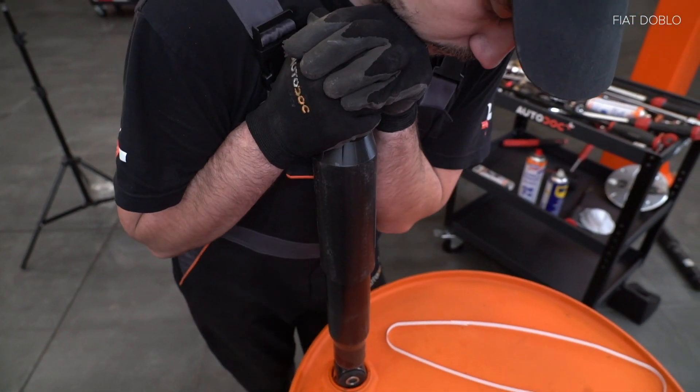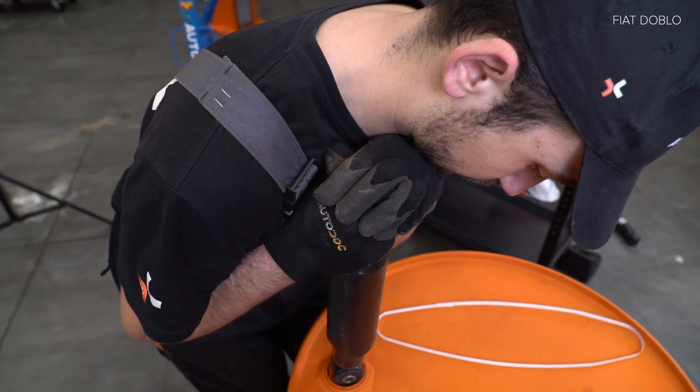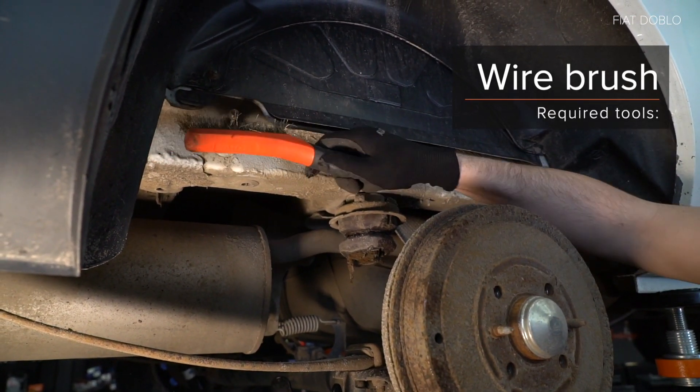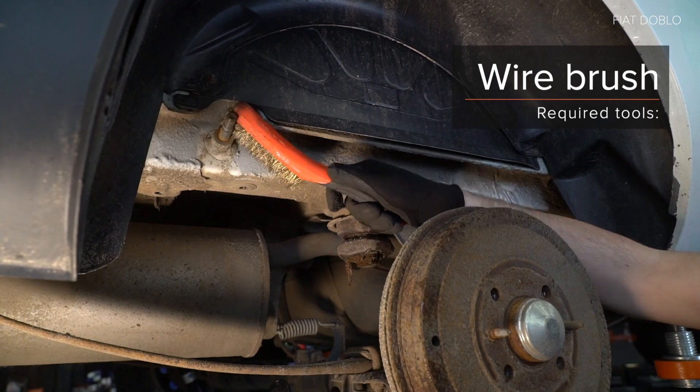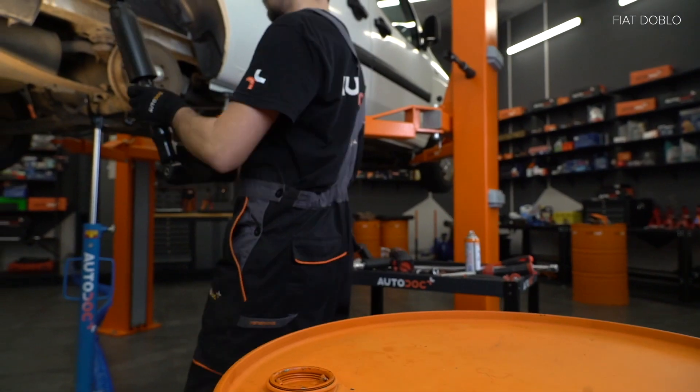AUTODOC raadt aan de brug op de plage en de brug van de rem. Verwijder de verringen van de rem. AUTODOC raadt aan de brug van de rem. AUTODOC raadt aan de rem.